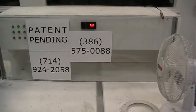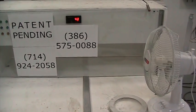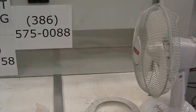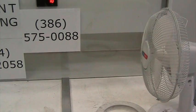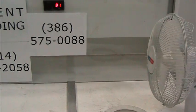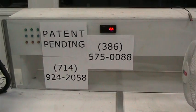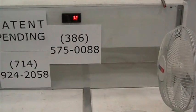If you need more information, you can dial either of these numbers shown. And as you can see, the fan is again slowing down. Those are the two numbers to contact us. And that concludes our demonstration — we'll see you next time.